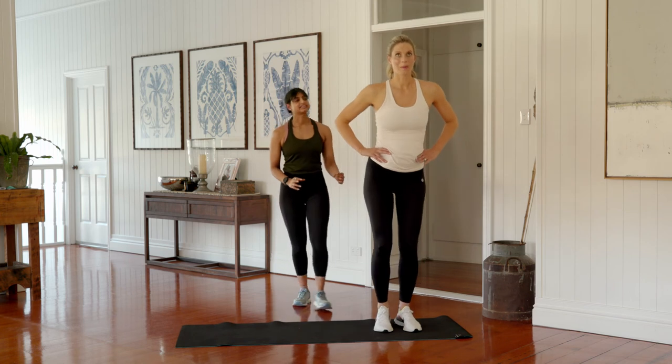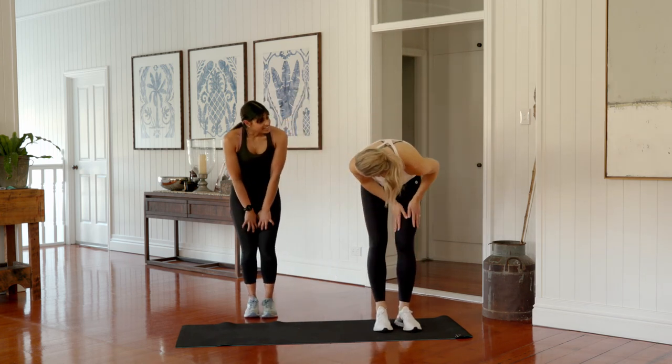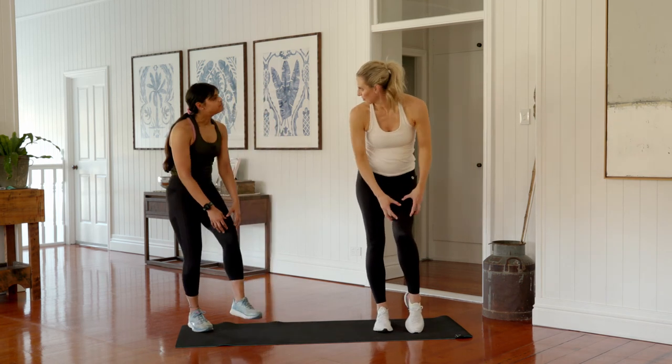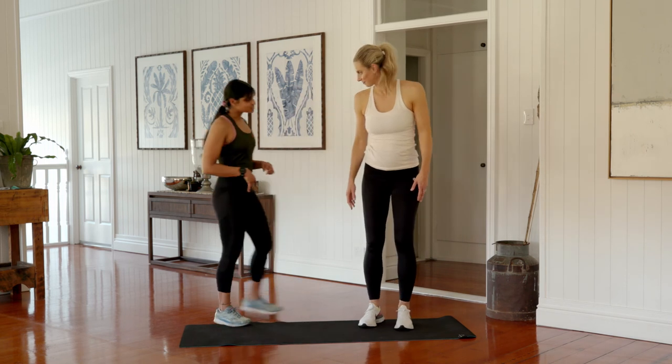Now we're going to even it up on the other side, transitioning the weight over to the right-hand side. As you squat down, you're stepping out and back in, then rising back up. Those feelings above the thigh are your stabilizers working — which is excellent.